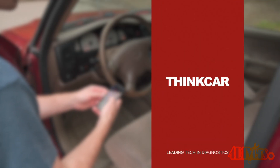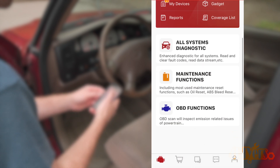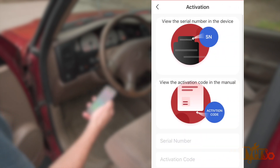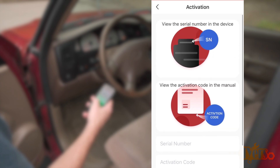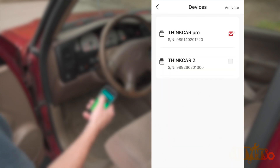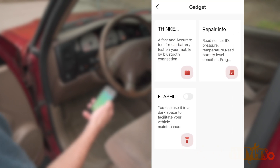Ensure the Bluetooth is activated on your phone. Now opening the ThinkDiog app — this is the one with the red logo. If you have multiple ThinkCar devices, click on 'My Device' and check the box for the scan tool you're currently using. I already have an account signed up, which is required for registering your scanner. To activate the scanner, click on the activation icon at the top right of the screen, then enter the activation code and serial number found on your supplied instructions. Once registered, this information is saved and available across all their apps.